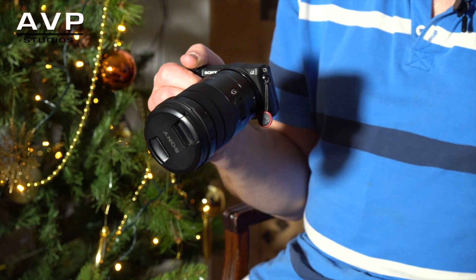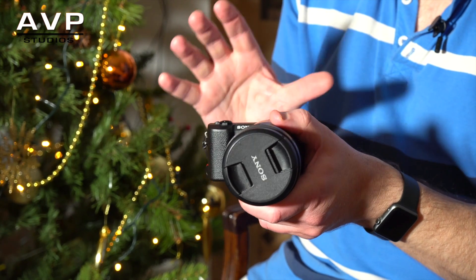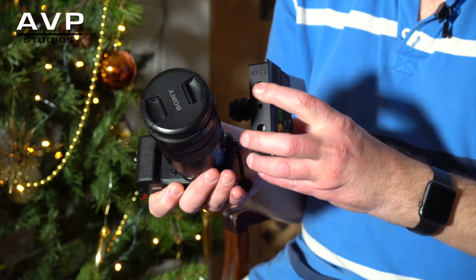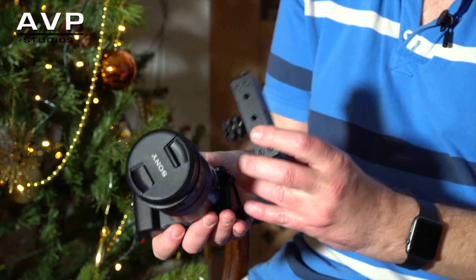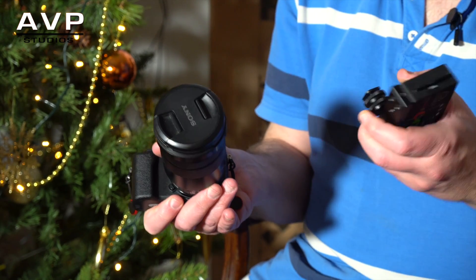The Ninja Star is a really good combination with the A5100. I've got a little bracket — it fits on the bracket nicely, very compact, takes up hardly any space, and there's hardly any weight to it even with a Sony battery on the back. With a smaller lens on the camera it's very very compact.